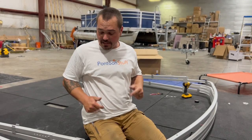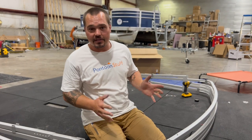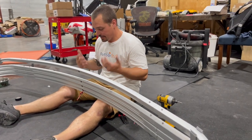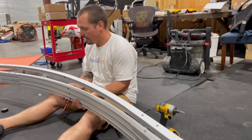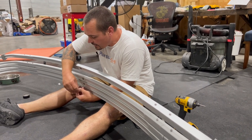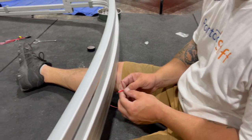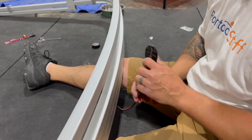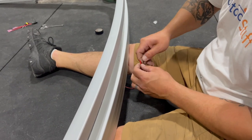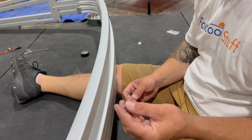Our frame is fully assembled. We're going to move to wiring our stern light before we put the canvas on. I prefer to just set the bimini on my lap so I can work on it right here in front of me. We'll go ahead and untie that knot, split these wires apart here and strip them back, and twist the end of that copper wire so it'll fit into my butt splices better.